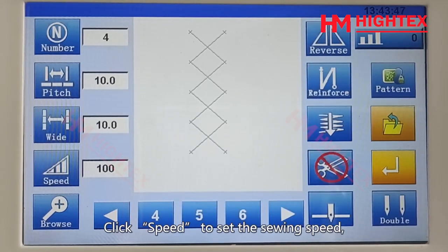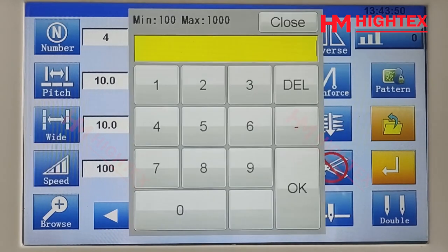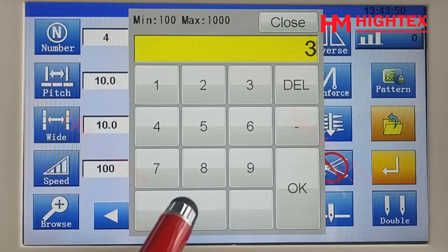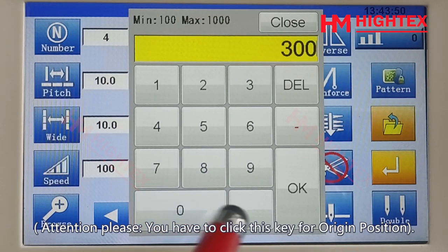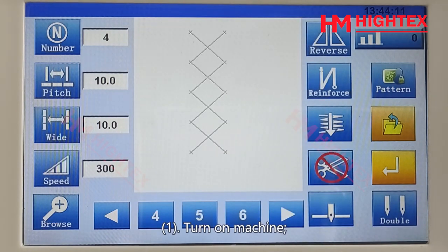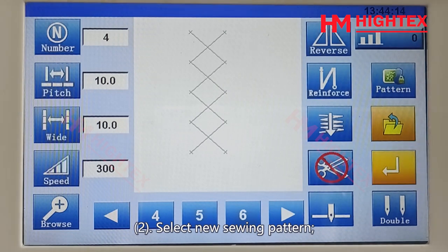Click Speed to set the sewing speed. The speed range is 100 to 400 RPM. Attention: you must click the Enter key for origin position whenever you turn on the machine, select a new sewing pattern, or change a parameter.